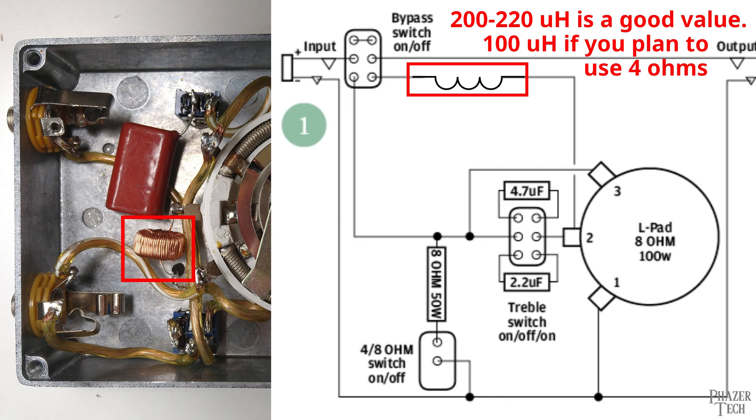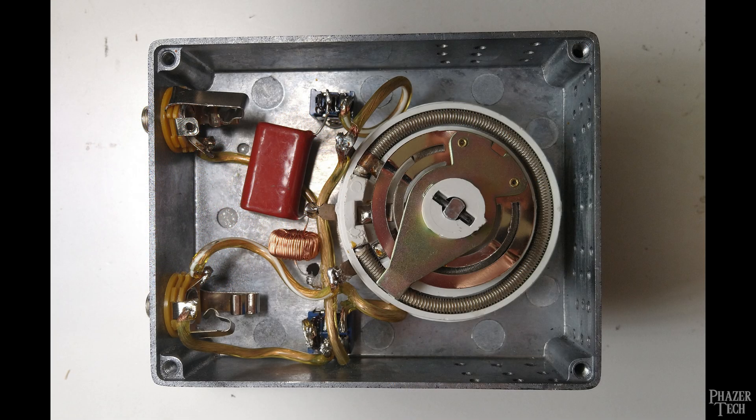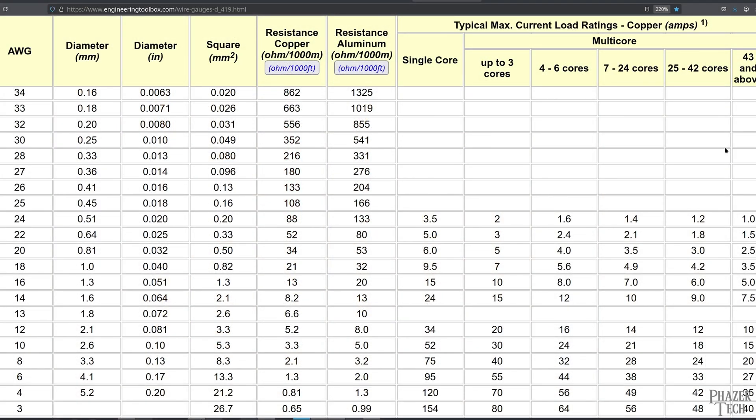I suggest using a 220 microhenry inductor rated for 3 amps, like the one I purchased from eBay. This should be fine for amps up to 50 watts, but if you plan to go higher than 50 watts then you'll likely want to use an inductor rated for more amps. The last tip is to use an appropriate gauge wire — I used old speaker wire which is around 16 gauge. With quite a few strands it can carry around 6 or 7 amps, which is actually overkill for only 50 watts, but it's better to over-spec the wire than under-spec it, which can lead to overheating and voltage drops.